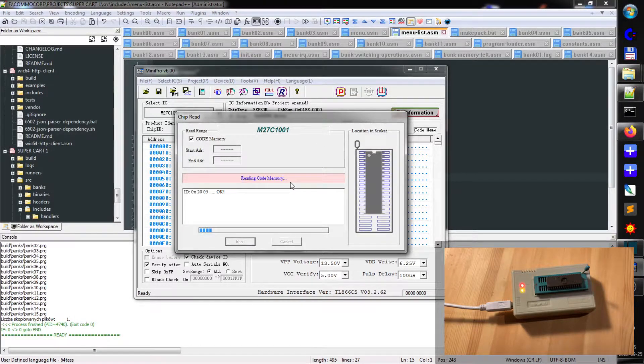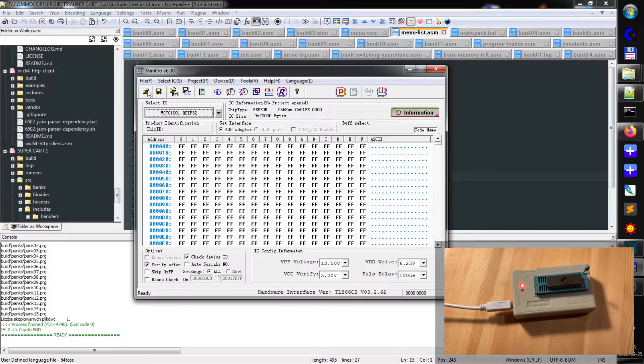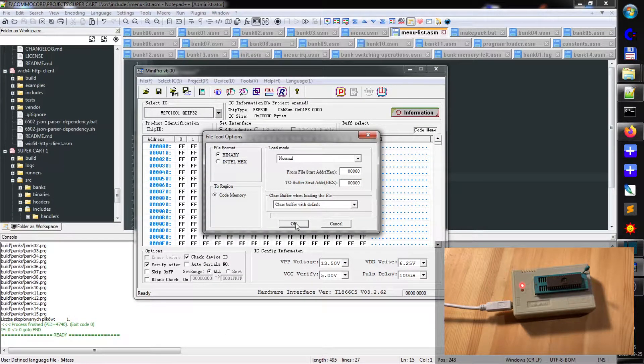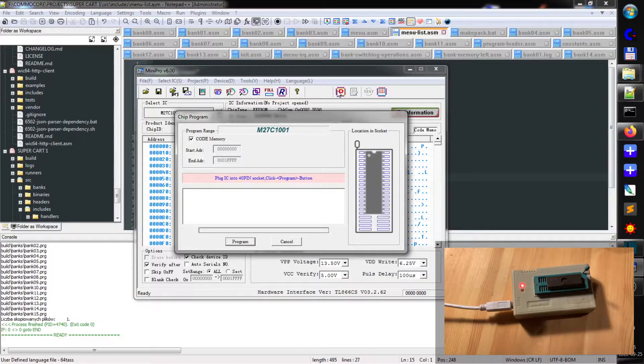Now let's read from the chip to see if the link is fine. I see that it's empty. Let's open this binary. That's fine, let's keep it like that. Time to burn the chip. It's a 128KB chip, it takes some time. Actually, I will measure it and see how long it took.